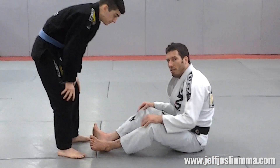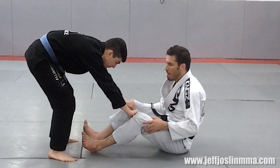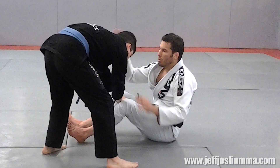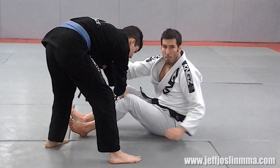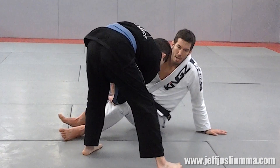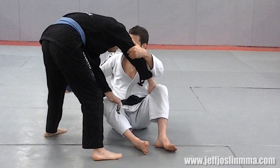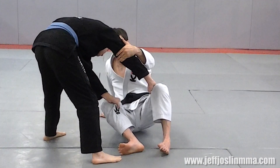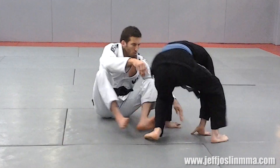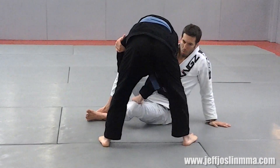The drill is simple. Start in guard and have your opponent stand above you and grab your pants by the knee area, calf, or end of the pants. He's going to walk to one side. As soon as he walks to pass your guard, put your opposite hand on his tricep near the elbow and this hand on the floor. As he pressures, scoot your butt out of the way and pull him forward to make him lose his balance, then reset. Do 20 of these, side to side — scoot and pull.